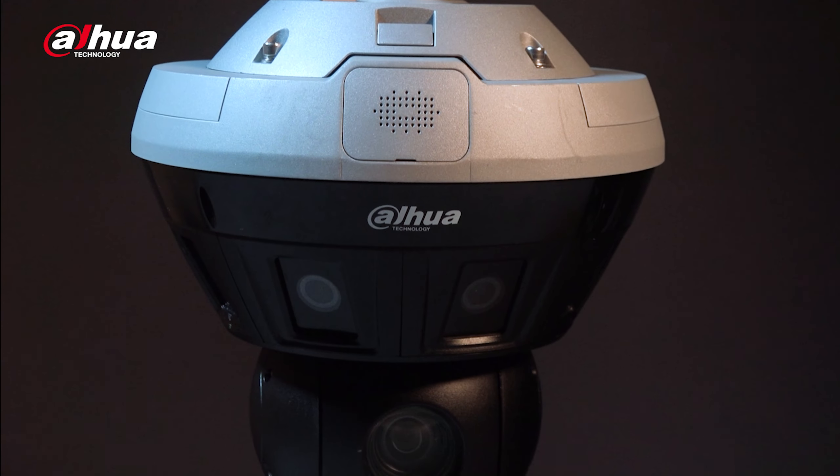Hi guys, welcome back to our channel. I'm Danny from Dahua Overseas Business Center. Today we'll be unboxing a compact product that provides high quality panoramic images as well as detailed close-up images at the same time. Introducing the Dahua S-Type Mini Hubble network camera.